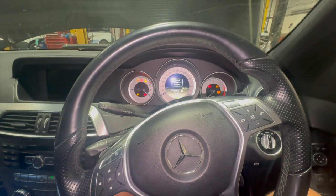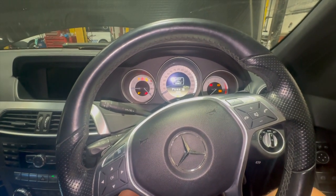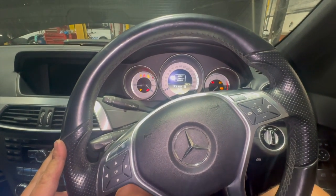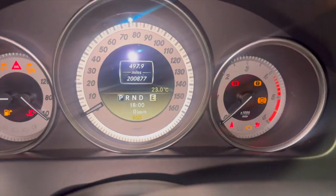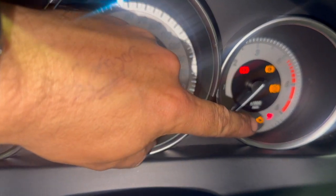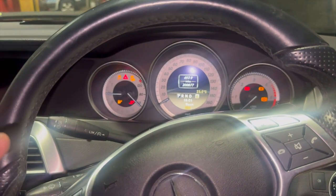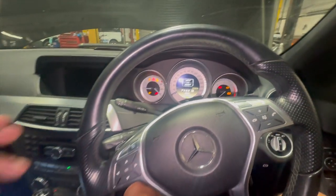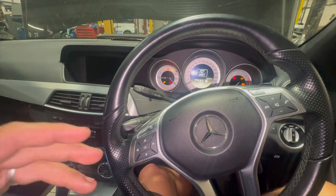Welcome to another video from DIY Daily. Just put together a quick video running through the fix for a fault on this 2011 Mercedes C-Class. We've got a little engine warning light on — you can see the engine light there. You can clear the fault code out but sometimes it stays out for a day or two and then comes back on.